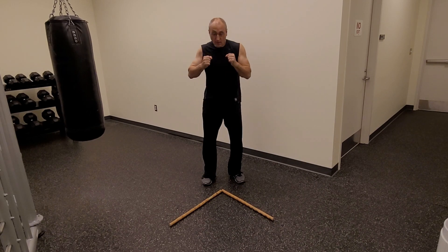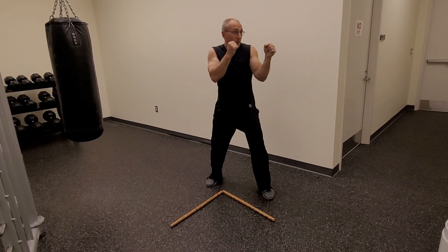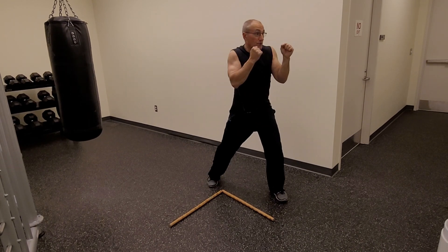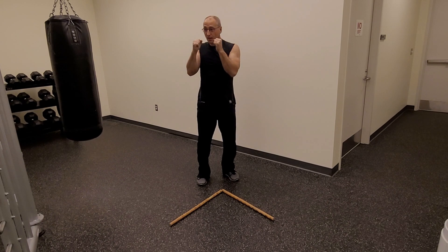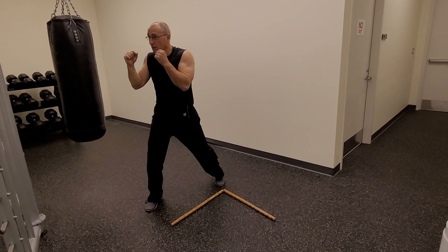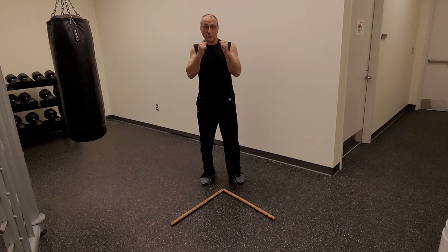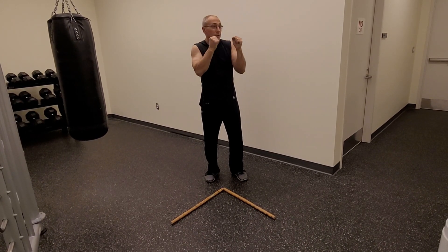Jab, cross. Back to base. I step out — jab, jab, cross. Back to base.